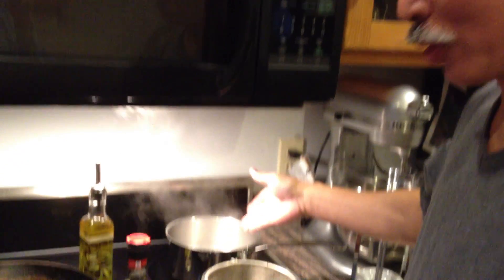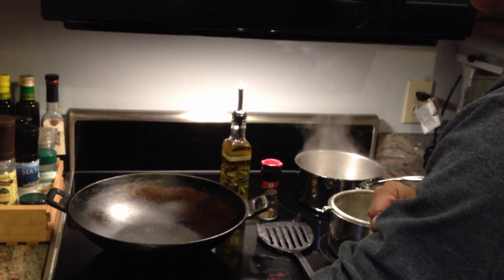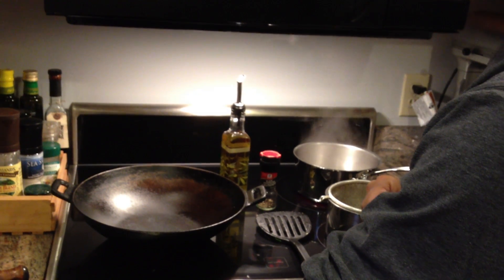We've got some water boiling for the ramen, and for the egg foo young, which is really just a Chinese omelet, we've got the wok heating up.